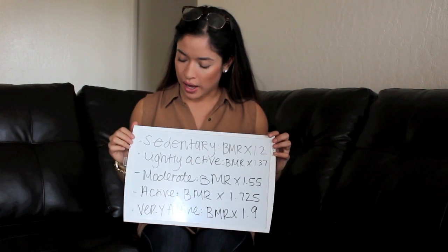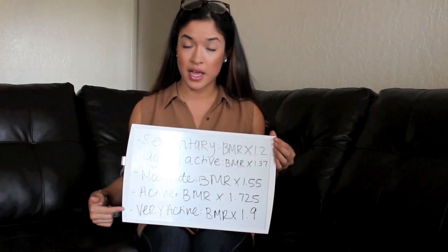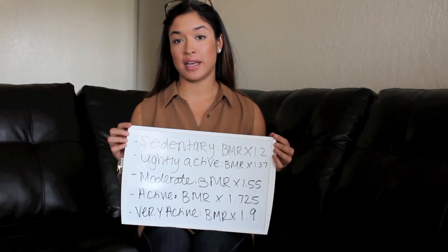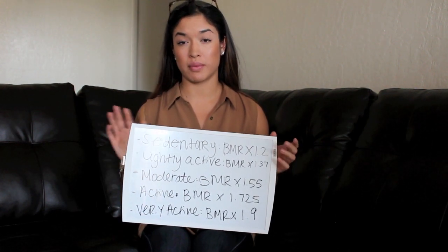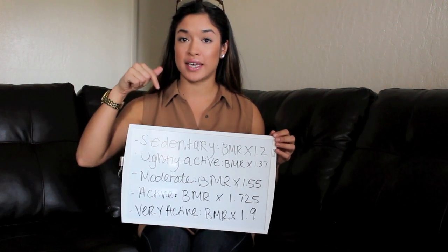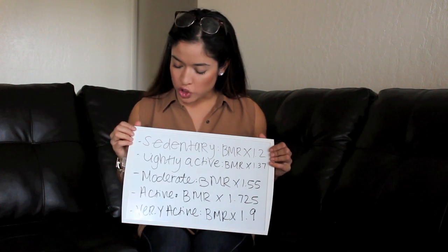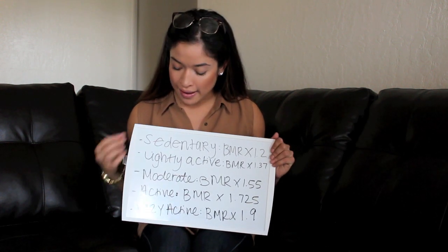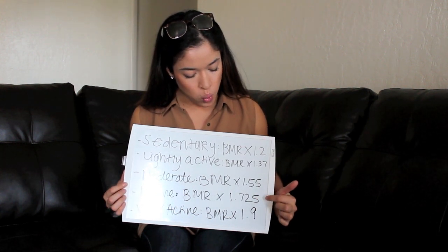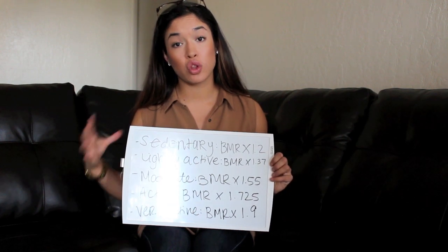For me, I would be 'active' — I'm in the gym five times a week and always on the go. Don't worry about memorizing the activity levels; I'll leave them in the description along with the BMR calculator. So once you have your BMR, you multiply it by the decimal number corresponding to your activity level. For 'active,' that multiplier is 1.725.